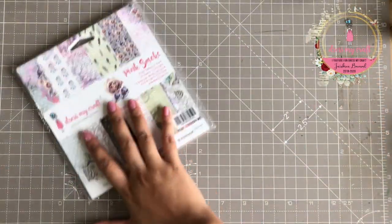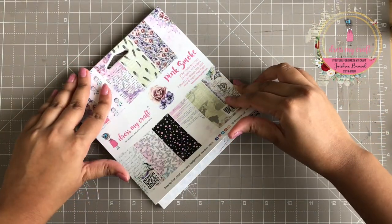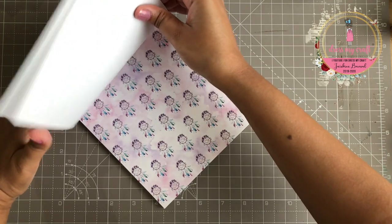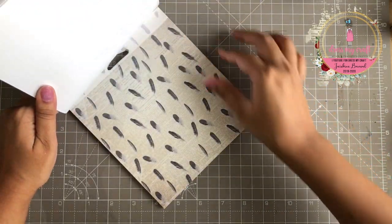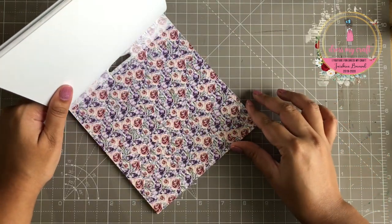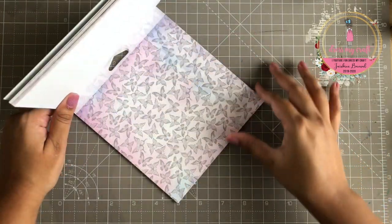Let's have a look at the beautiful designs in the pattern paper pack. It has 12 designs and two sheets of each design. The papers have a pretty pale pink theme color with tons of elements like script, dream catchers, roses, feathers, butterflies, and much more.